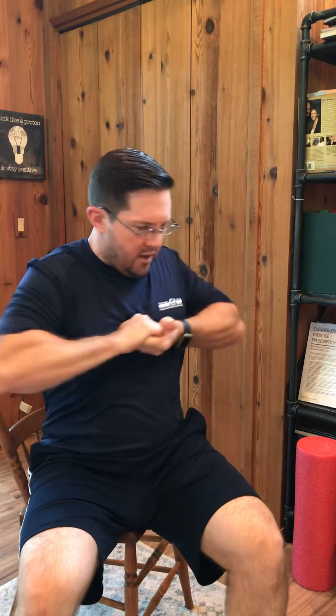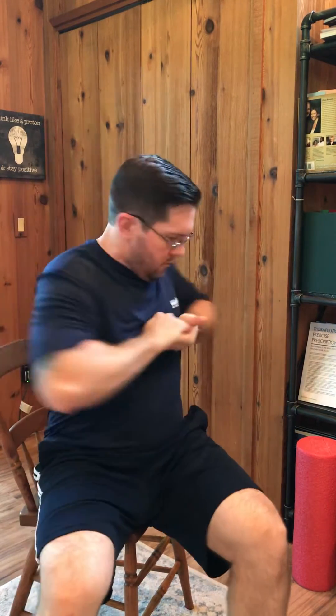Once I find a spot that kind of locks in, that's where I want to target. I'll start off with just a general rocking back and forth and then progress to thrusts — usually about three to five are good enough to loosen the area. The person can just wiggle out a little bit.